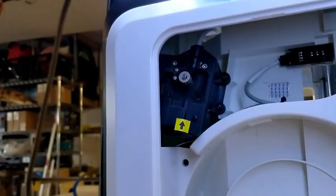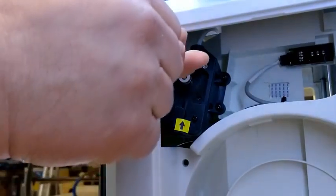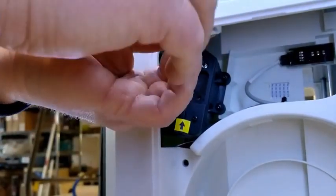If you're careful, you should be able to retrieve it in two pieces. If not, and it slides down underneath, just turn the machine upside down and you should be able to get it back out the top.